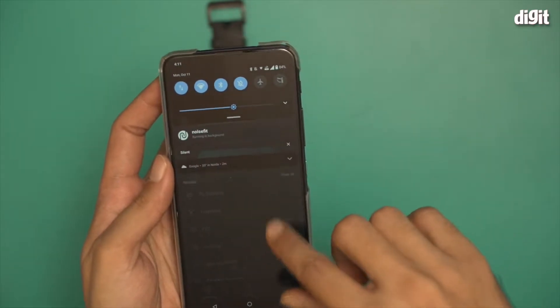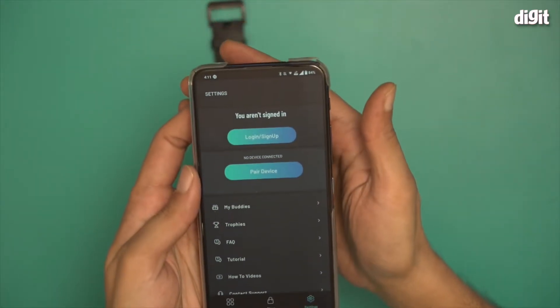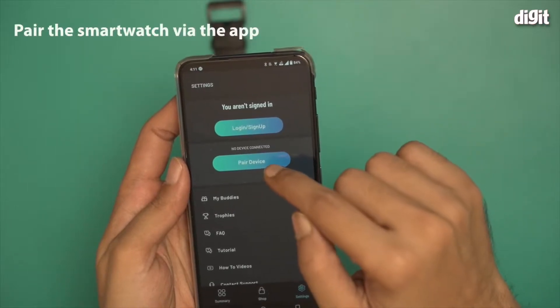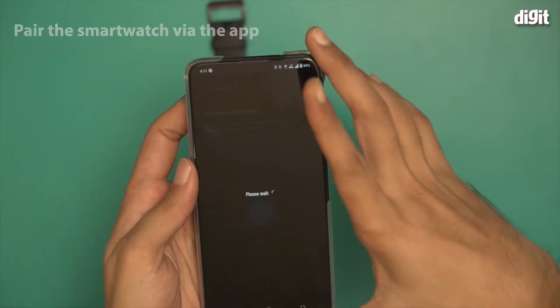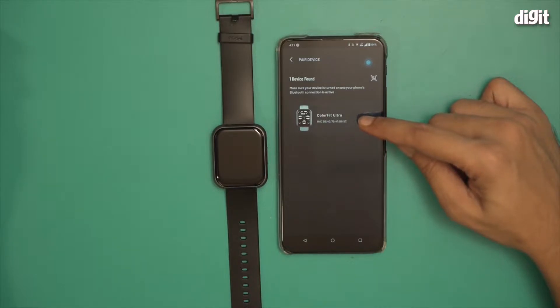But before that, make sure that Bluetooth on your smartphone is turned on. So now that we are here, we're going to start pairing the device. I'm going to click on pair device. Now we're going to wait — and there you go, I'm getting the ColorFit Ultra option right over here.